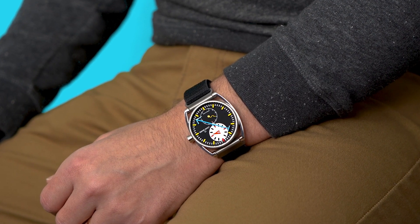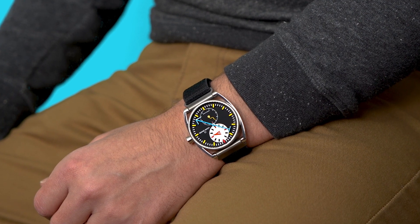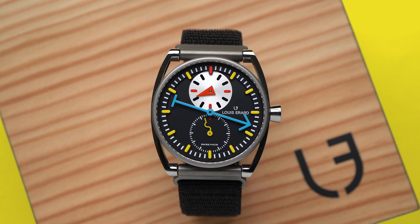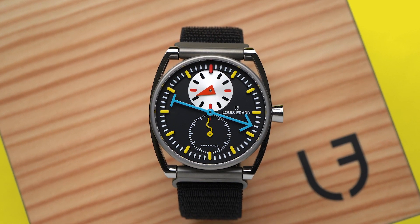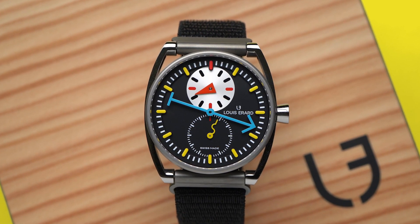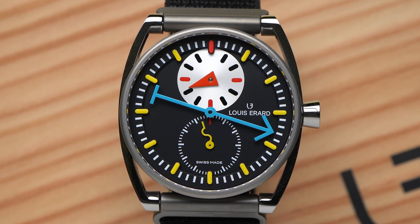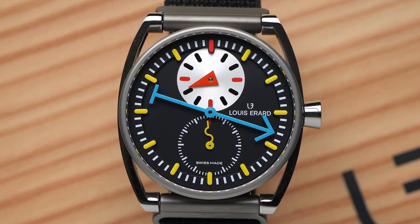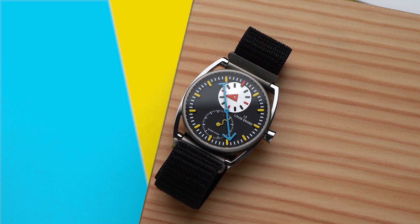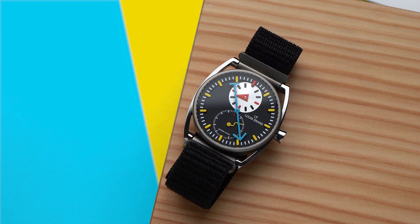A regulator is a type of timepiece which emphasizes the minutes hand and usually puts the hour hand and seconds hand in a sub-dial. The blue minutes hand is on the central axis and is the largest on the dial. The yellow squiggly seconds hand is at 6 o'clock, and the hour hand is the red triangle on the silver sub-dial. Reading the watch takes some retraining, but after a few glances it's pretty easy. I find that I usually already know what hour it is and really only need the minutes hand most of the time, so having the hour hand relegated to a smaller size actually makes some sense to me.